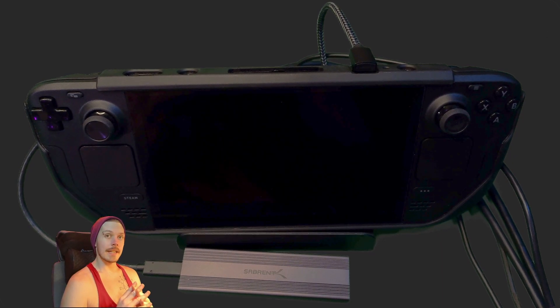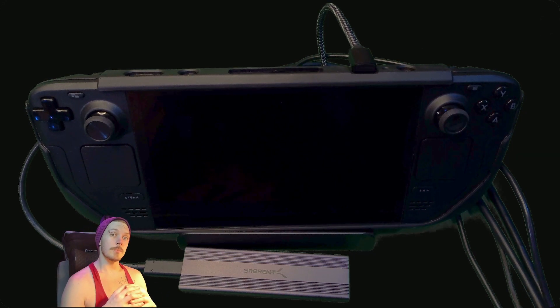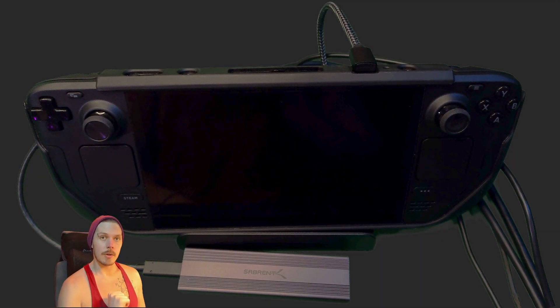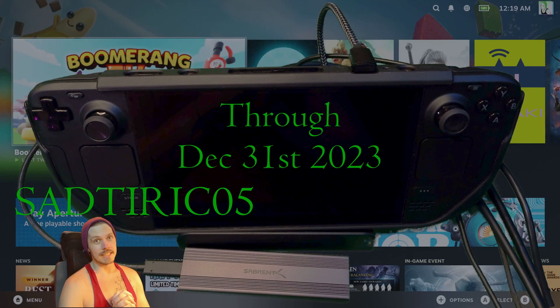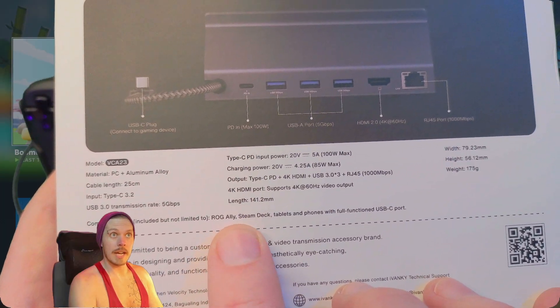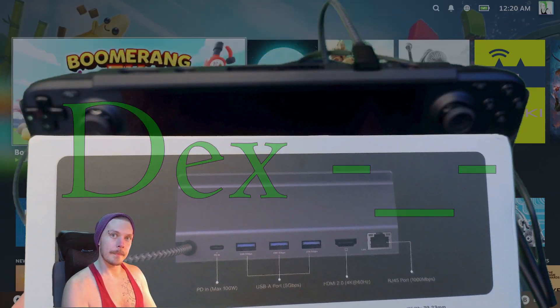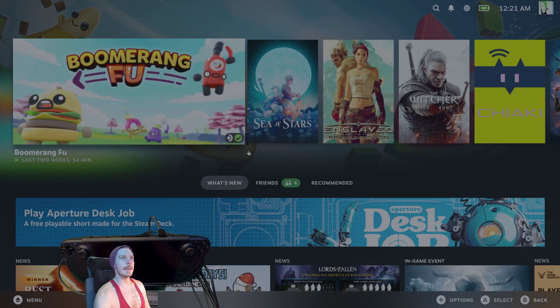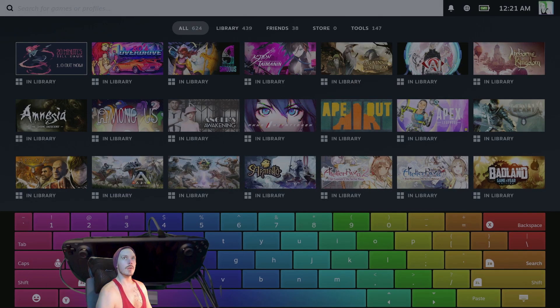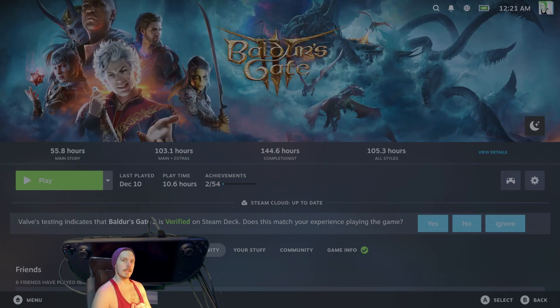This dock goes for $49.99 normally on Amazon. If you use my link I get a kickback to continue making videos, and if you use discount code SADTIRIC05 you'll get an extra five percent off. This is also compatible with ROG Ally, Steam Deck, tablets, and phones with a full-function USB-C port, as well as the Lenovo Legion Go. Mouse and keyboard in gaming mode — they do work. And this is cheaper than the official dock.